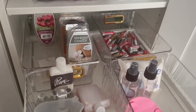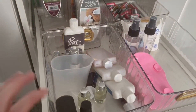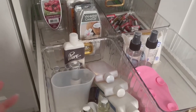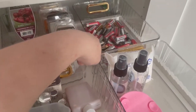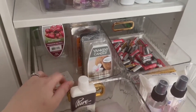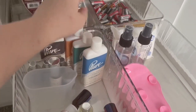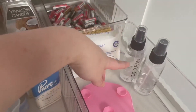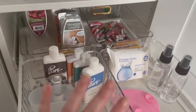Moving on to this little pull-out drawer — I don't know if it's going to stay like this. I've got these gold trays, and I've got four of them: one with batteries in, one with wax melts, one with essential oils, and one with wipes and makeup brush removers. I don't know if that layout's going to stay — I like to move things about.